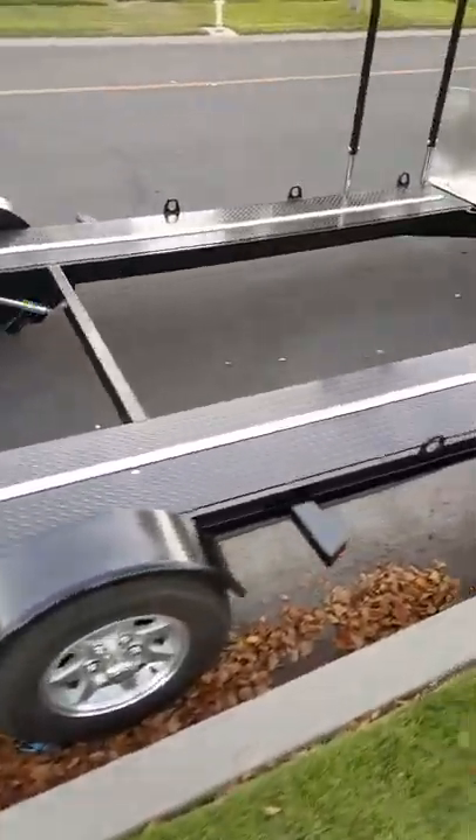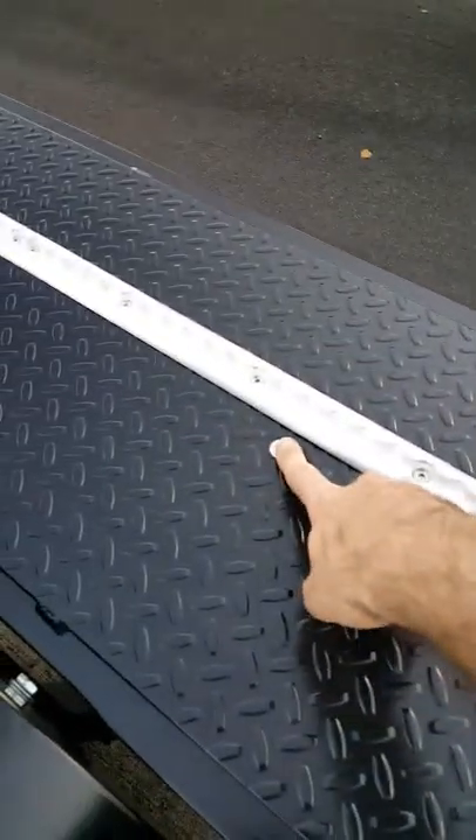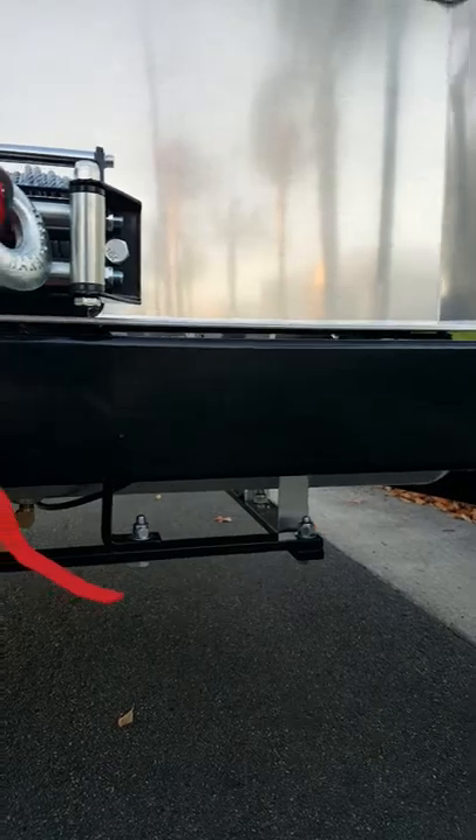These bolts here are for the airbags, so if you ever need to pull them out that's where they are. Under here you can see one of our two tanks. There's a little drain valve under there for periodically draining water, which condenses in any compressed air system.